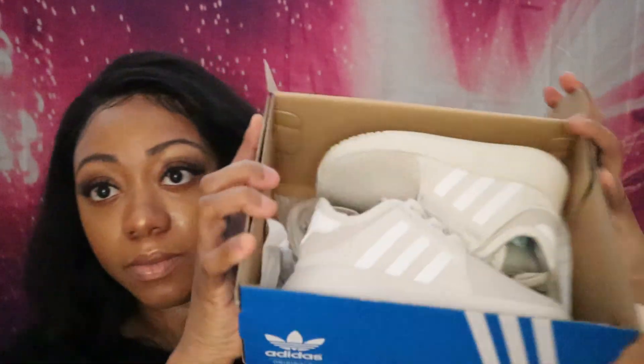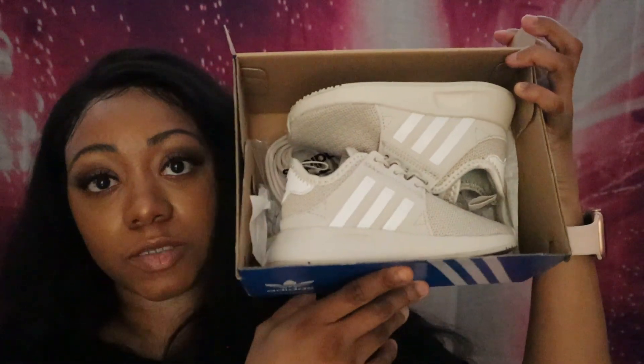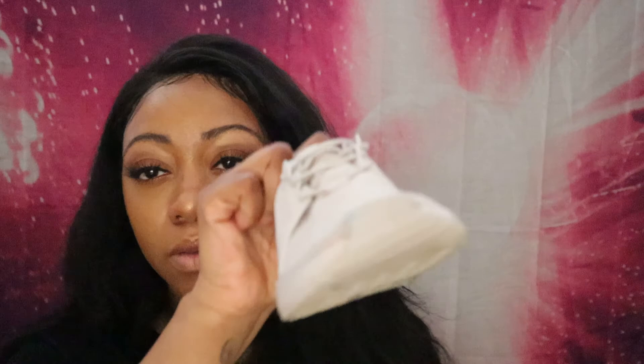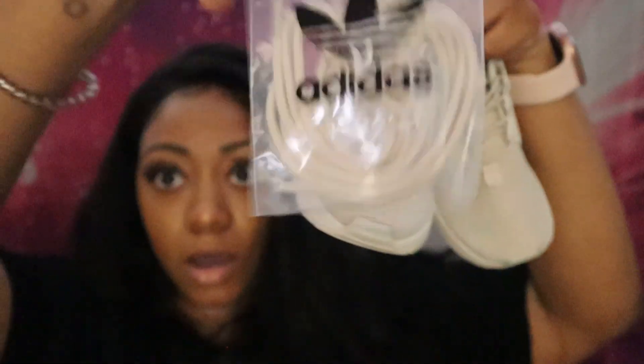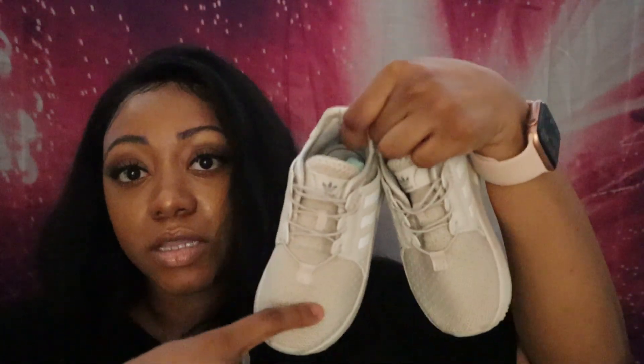The next shoe is literally the same exact shoe but in a cream beige color — so cute for spring and summer. She has worn these, and she actually messed them up on the first day I bought them for her. She put like a marker or something on them and there's legit a blue mark on them. Anyway, these are the same as the black ones — same lace situation. I'm gonna cut these elastic laces off and put regular laces on. These were also about 50 dollars.